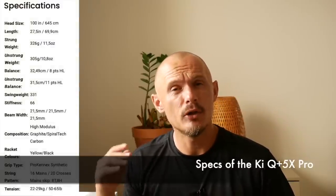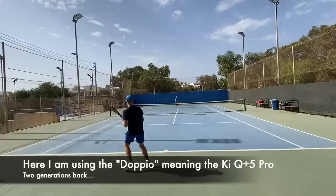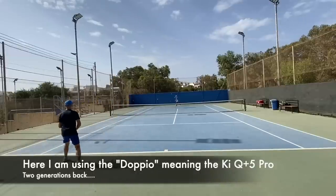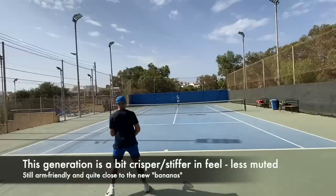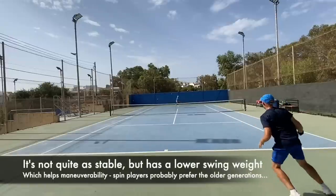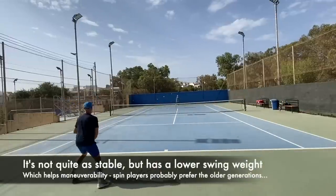When it comes to the Doppio version that I and a few friends tried, that one has a bit of a crisper, more connected feel compared to this one. This one is a bit more muted. Otherwise they're both excellent frames if you like this feel, but the Doppio gives a little bit more connection to the ball at the cost of some dampening — it's still not harsh, but you feel it a bit more.